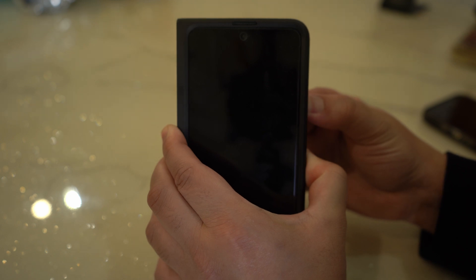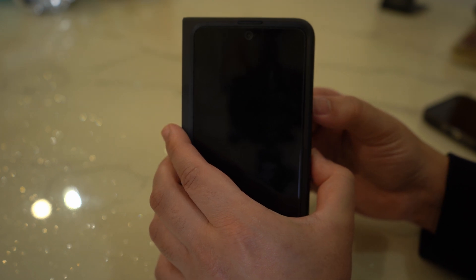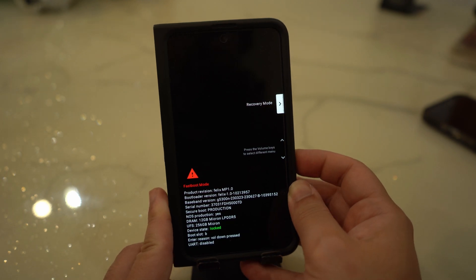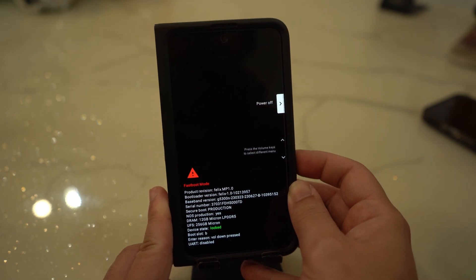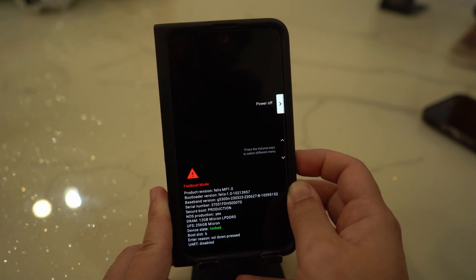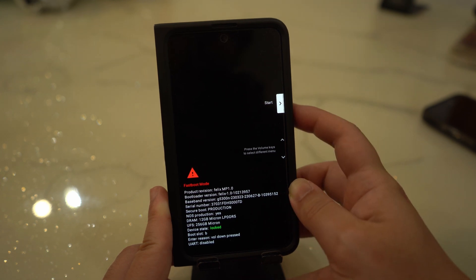Here's how to reset your Google Pixel: turn off your Pixel by simultaneously pressing and holding the volume up and power buttons until a power button appears on the screen, then tap Power Off. For the reset, press and hold both the volume down and power buttons until the screen displays fastboot mode. Navigate to Recovery Mode and press the power button to select it. In recovery mode, navigate to Wipe Data / Factory Reset using the volume buttons and press the power button to initiate the reset. Confirm your selection and wait for the reset to complete, then navigate to Reboot System Now and confirm by pressing the power button.